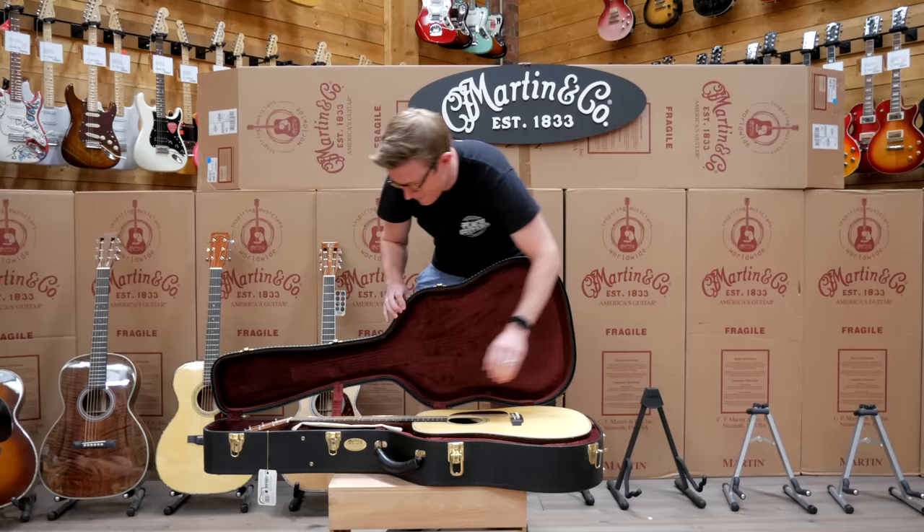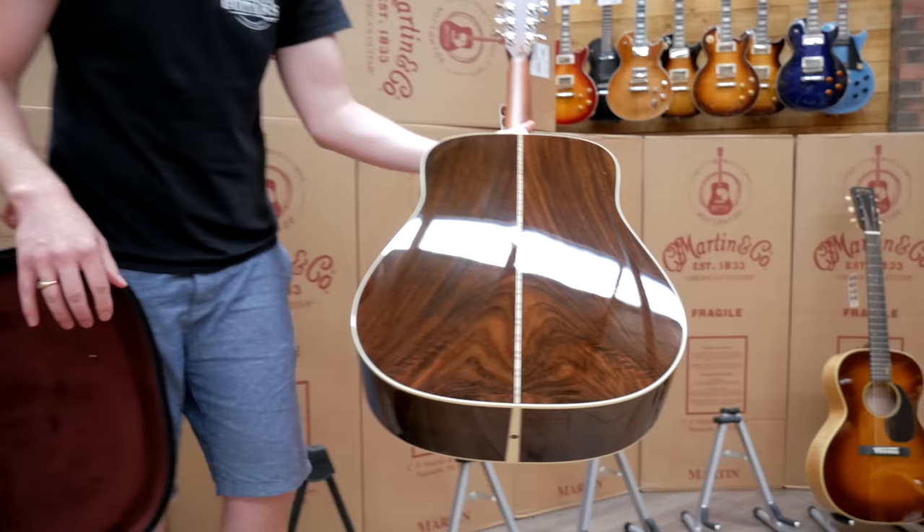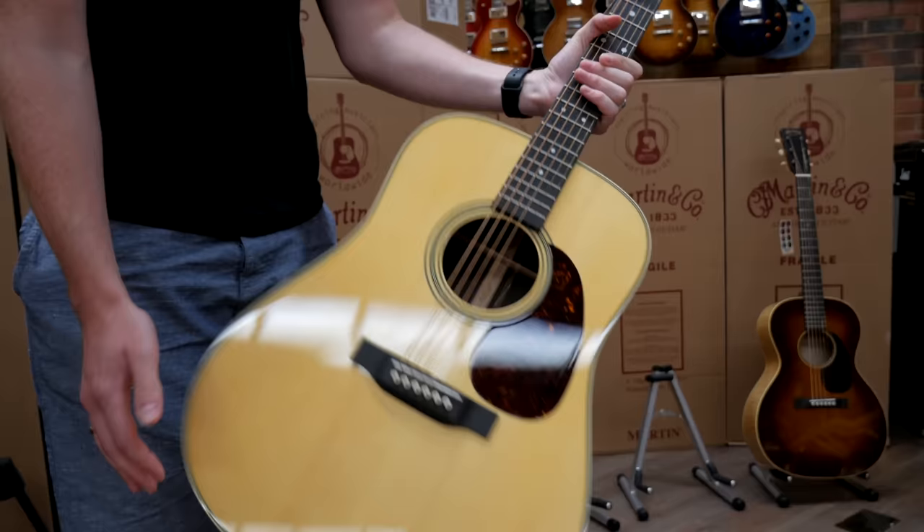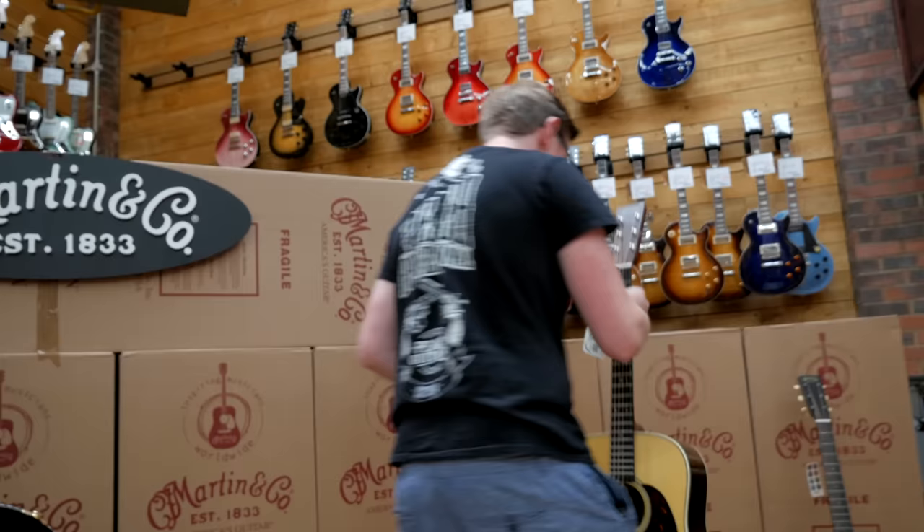Wild grain East Indian Rosewood for the back and sides — lovely looking headstock. Beautiful. Just a really nice simple dreadnought with a really nice headstock and vine inlay on there as well.